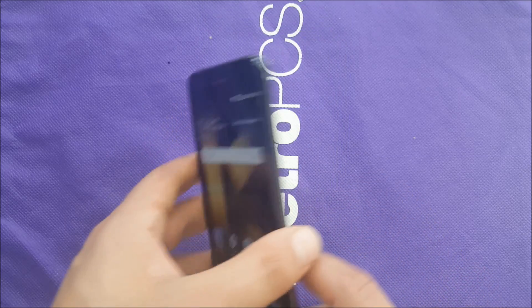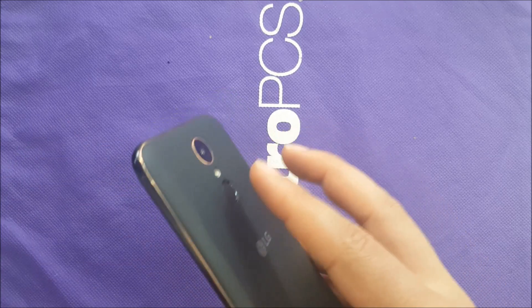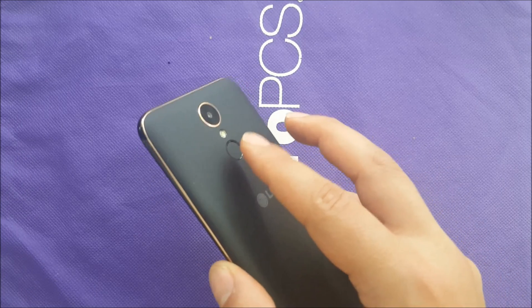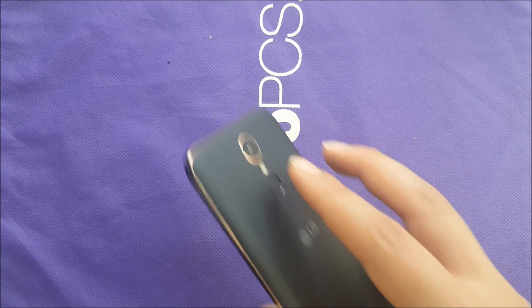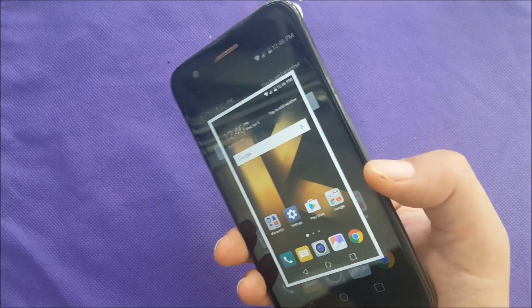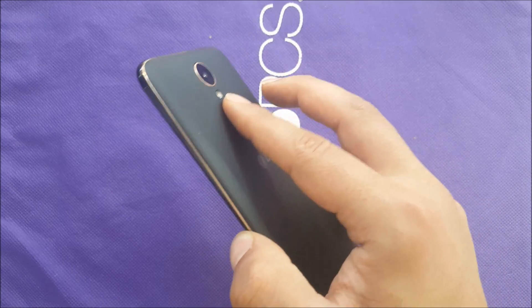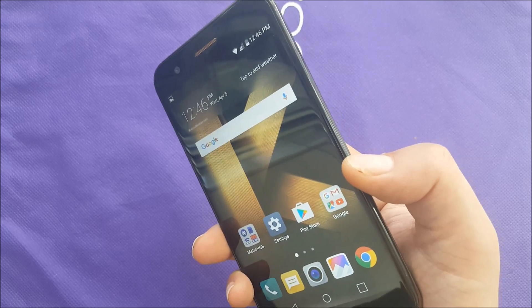There is another method using just one finger. You can use the back of the phone — put your finger on the fingerprint sensor, tap, then double tap and hold for two seconds. The phone should take a screenshot.